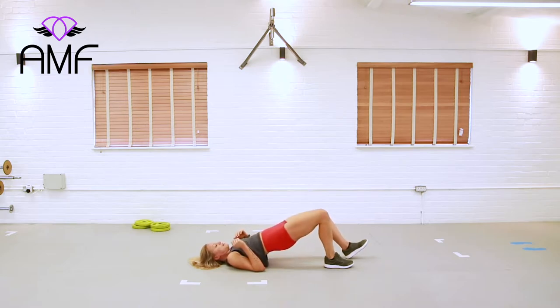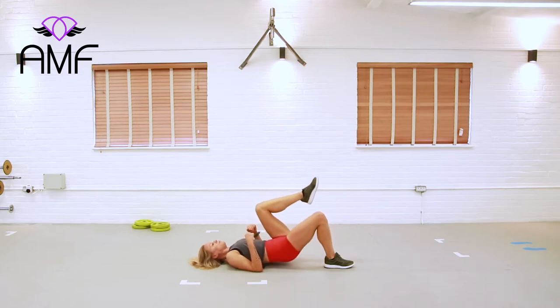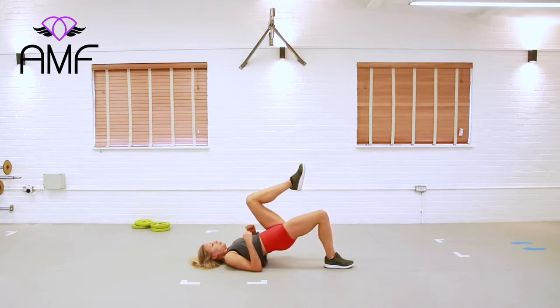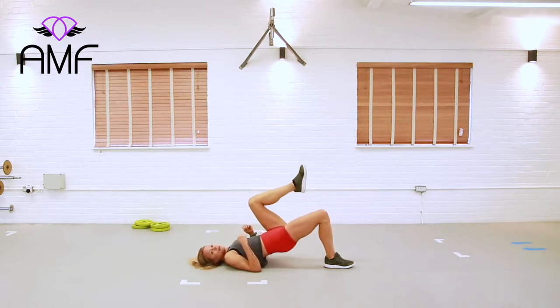Let's change sides — I'll demonstrate on the other side. If you need a bit of extra support to keep your pelvis nice and level, we can keep that leg long. Otherwise you're just going to lift and push up here into your single leg glute bridge. We have another ten seconds on the clock.